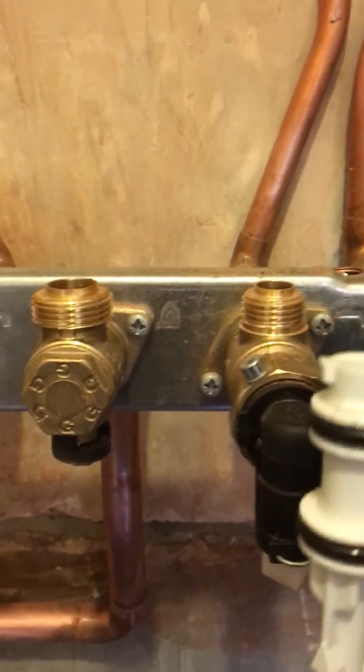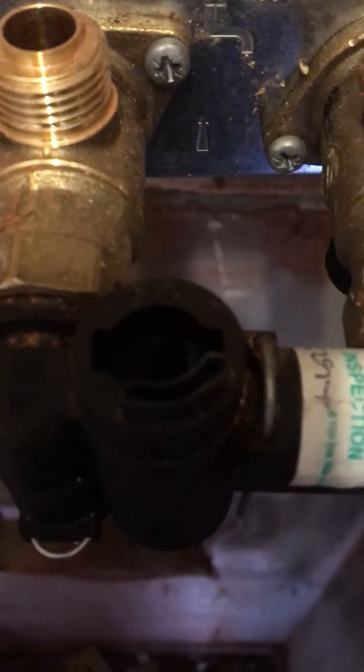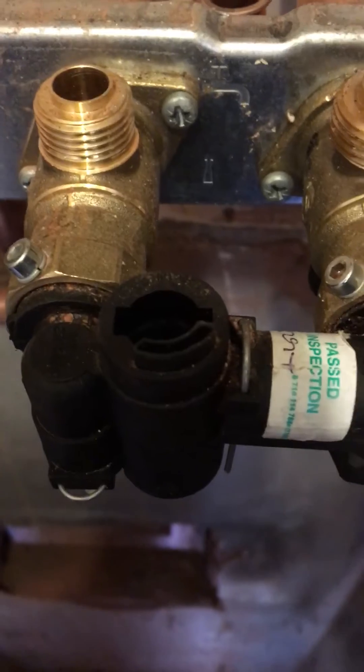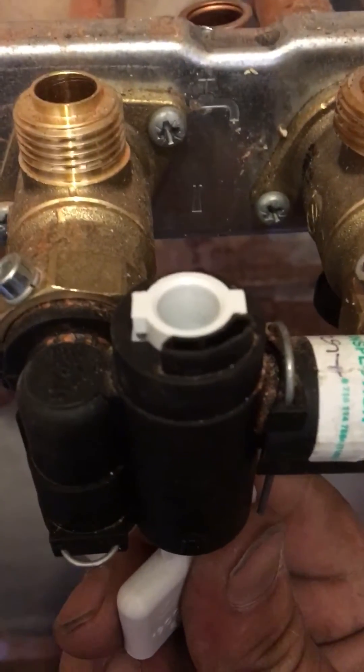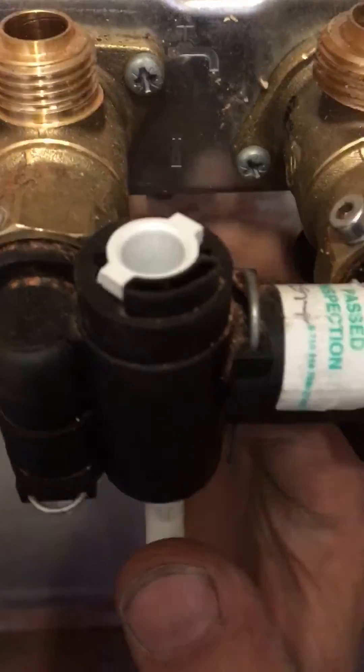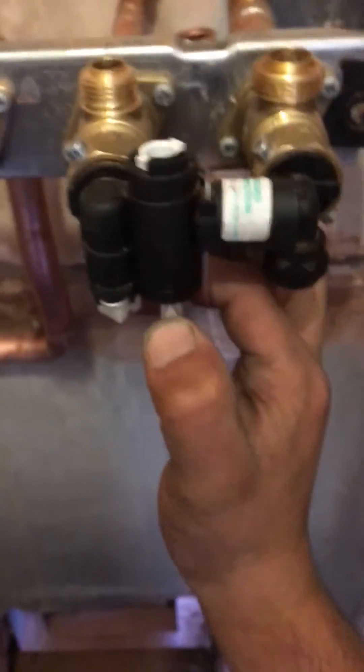What you want to do is locate the lugs. What will happen is you stick this in the bottom — and you can see at the top — and you twist it so you can no longer pull this out.